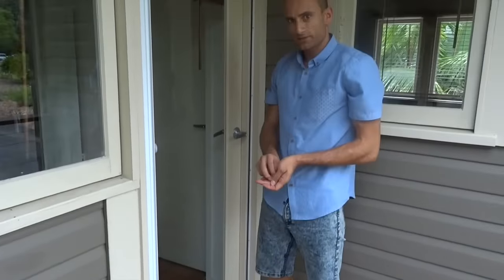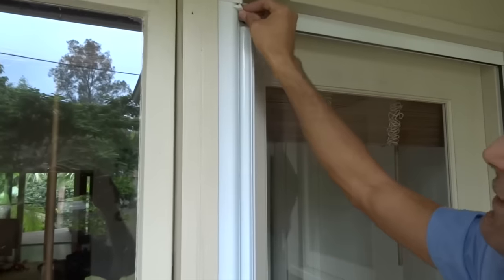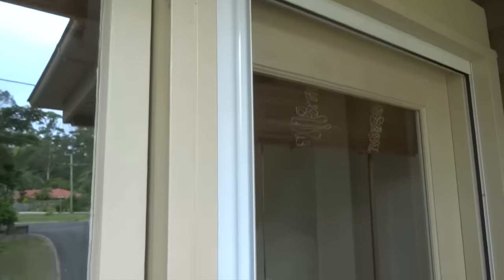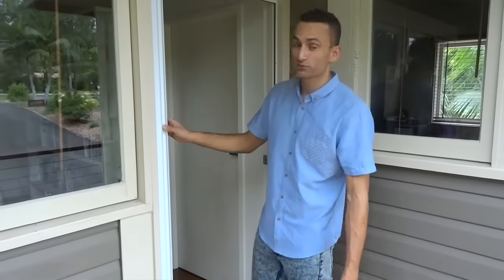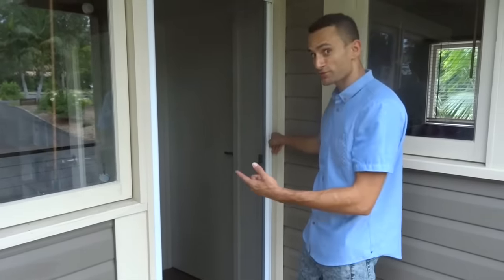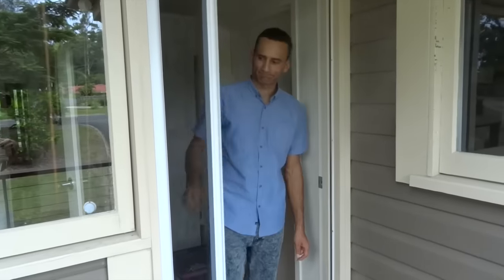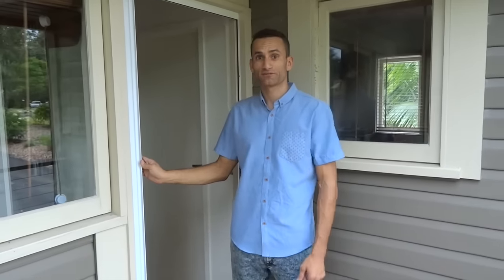And then it's the last step — just to install these little plastic end caps. They go on the top and bottom and they've just got some locating pins. A single-sided easy screen. Beautiful. And the new slow motion device that we can install. Awesome. Don't forget to check out www.easyscreens.com.au. Thanks for watching.